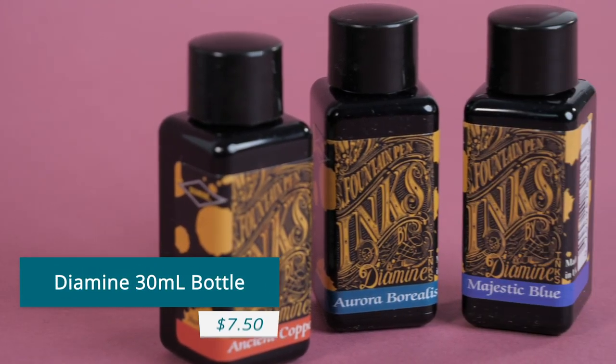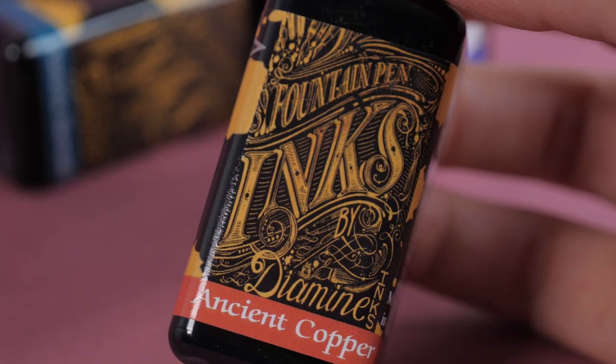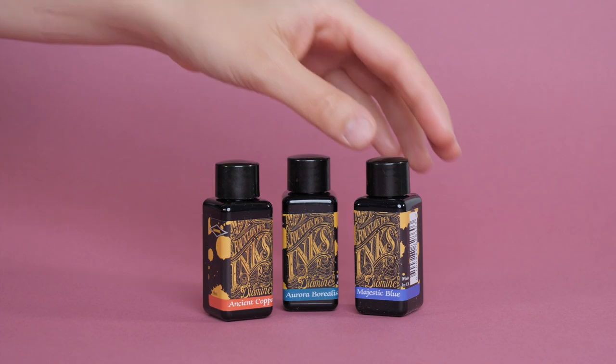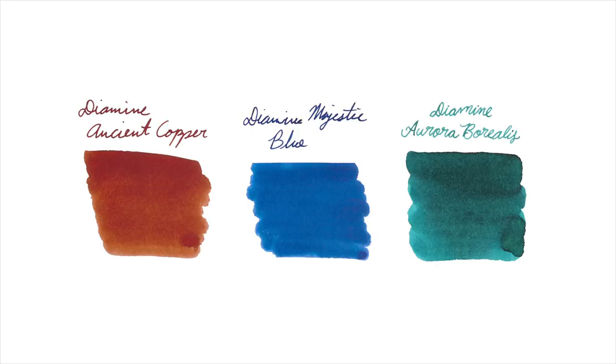Diamine 30ml bottle, $7.50. One of our most popular ink brands is also one of our most affordable. There's sure to be a great color for everyone with over 60 different options to choose from. A couple of great options include the Shading Ancient Copper, the Sheening Majestic Blue, or even Aurora Borealis, which was designed with help from the fountain pen subreddit.